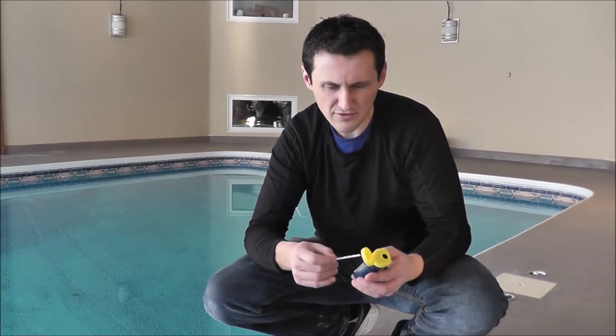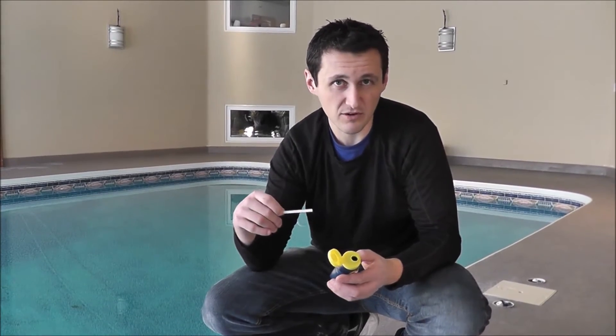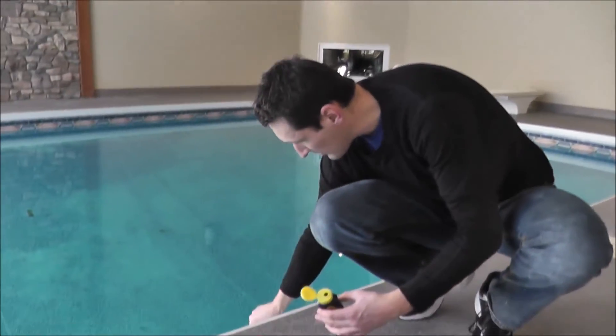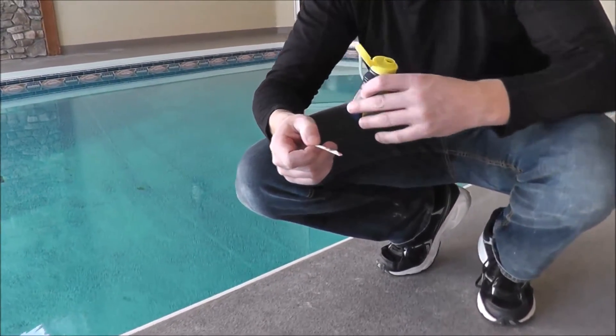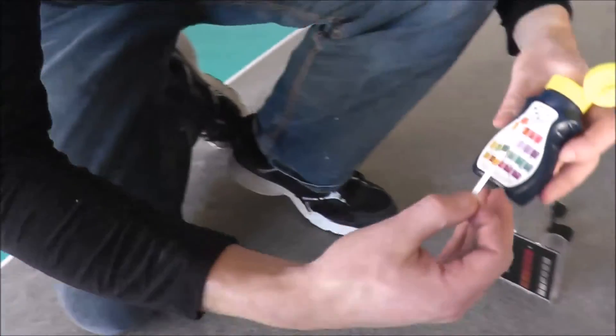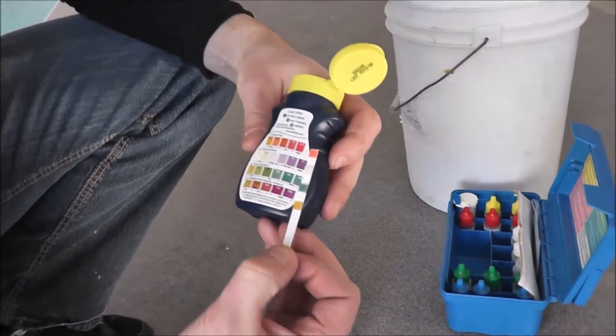You want to read the instructions on these because each manufacturer is different. This one says dip; some say dip and swirl. So what we're going to do is dip it in, bring it up, hold it level so the water stays on here, and then you wait 15 seconds — that's about how long it takes to take the reading.